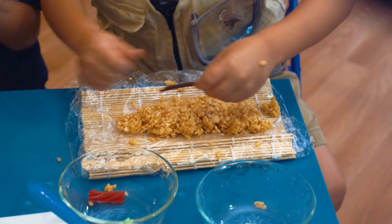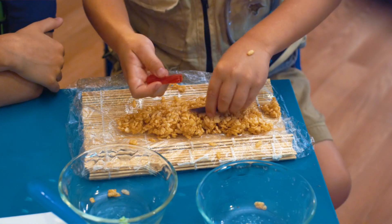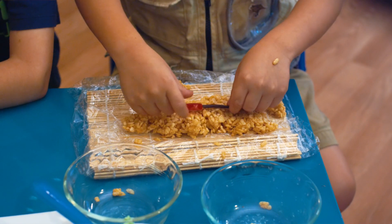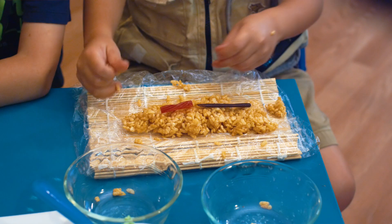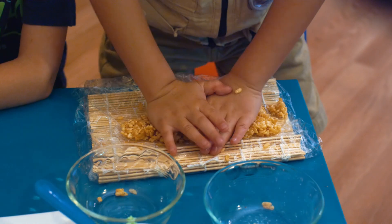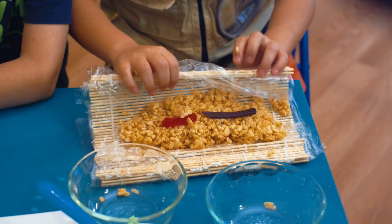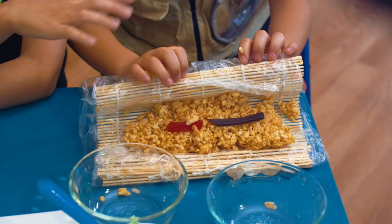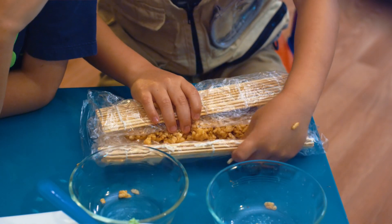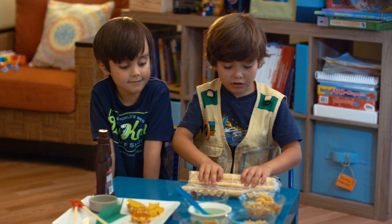Okay, so we're going to put these twice. Now we're going to put these — strawberry candies. Now make sure let's put well. Let's press this on. Let's not want to roll it.